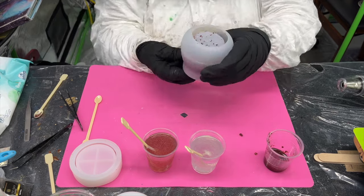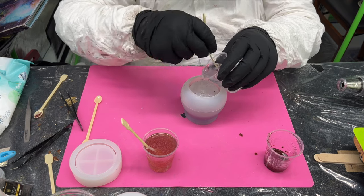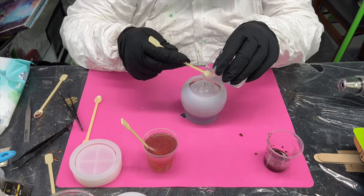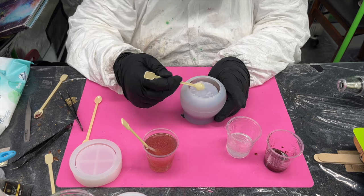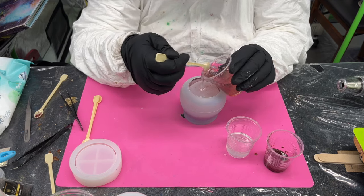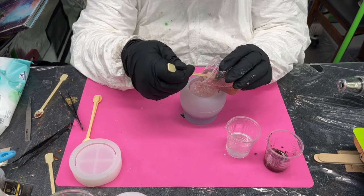The idea with this jar was to get an ombre effect, going from light to medium and then pale. The pot in the middle has iridescent clear crushed glass in it, and it's invisible in the unmoulding — I was quite surprised. It was nice to see that effect.